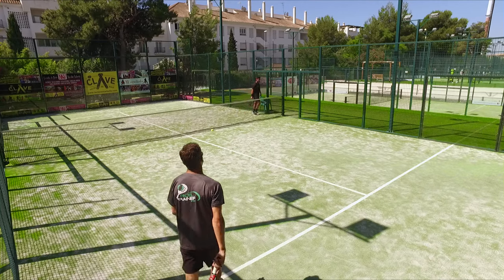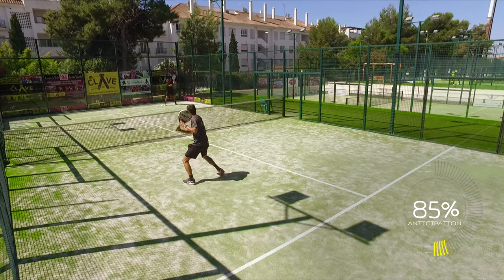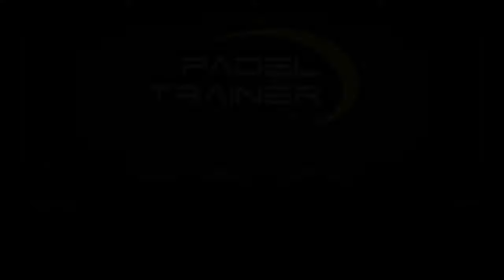It's not about how hard you hit it — it's how much you can anticipate so you can stop your feet, and how much you can brush the ball so that ball kicks off the back wall from left to right. Thanks for watching, Paddle Trainer.